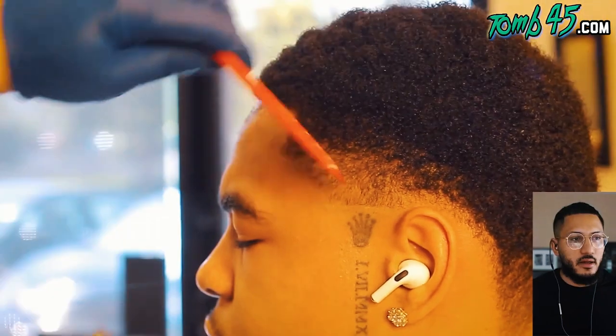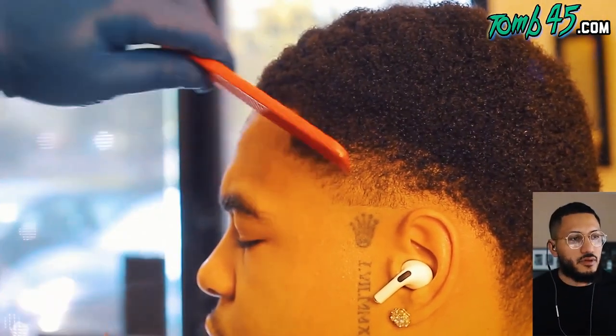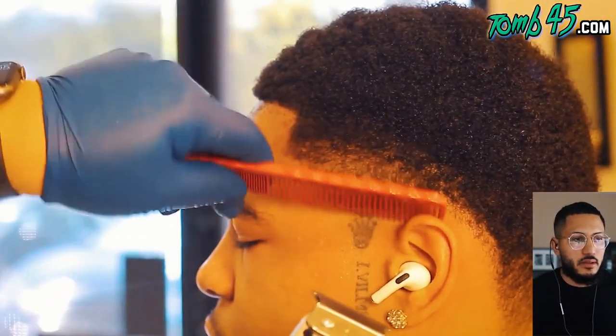Frame the cut, man - frame the cut before you put the blend in. I definitely use that technique every once in a while, it's a great technique.